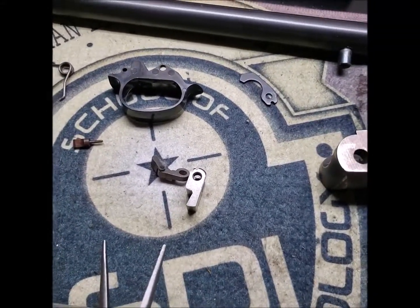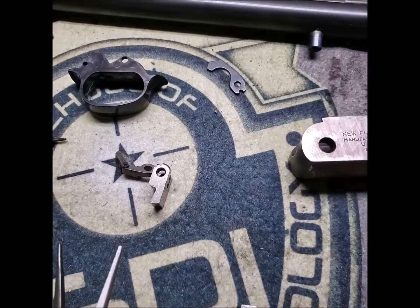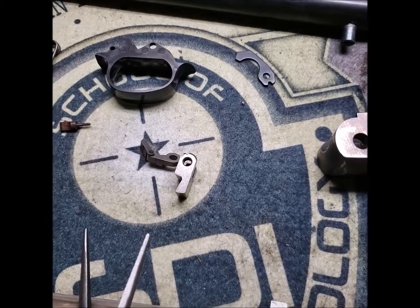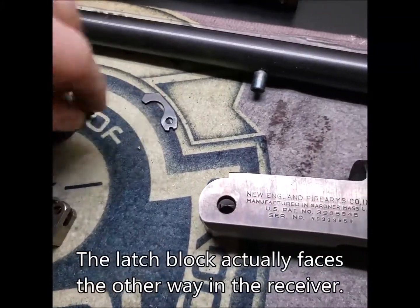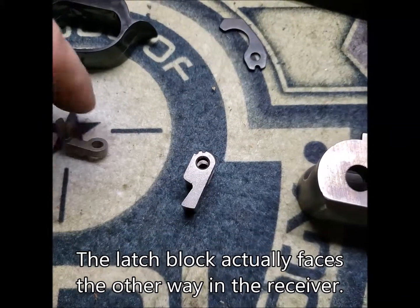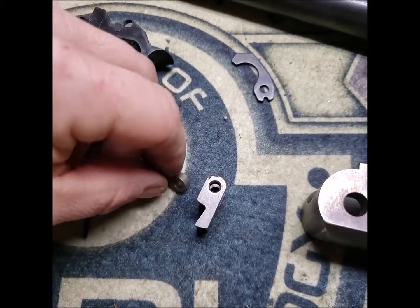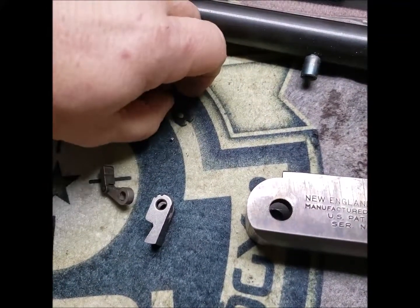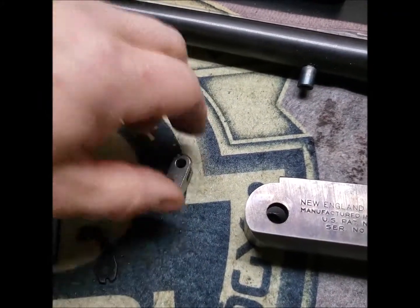In my disassembly materials, I used the shotgun assembly/disassembly book from one of our other classes. It doesn't show the transfer bar assembly in there, so I had to study that a little bit. The latch block is covered in the book, but this piece — the transfer bar — is not part of that disassembly.